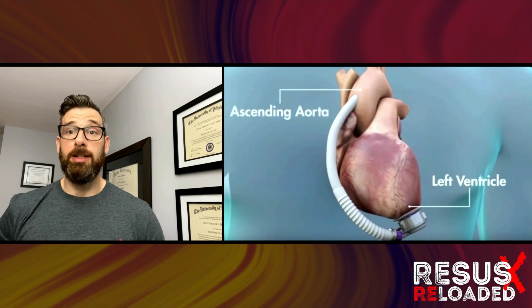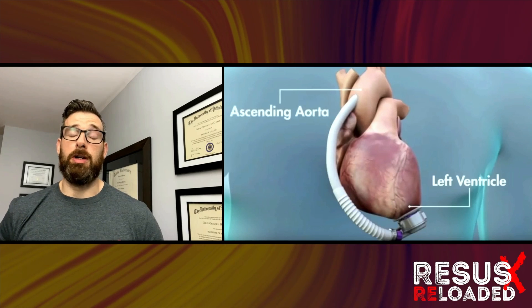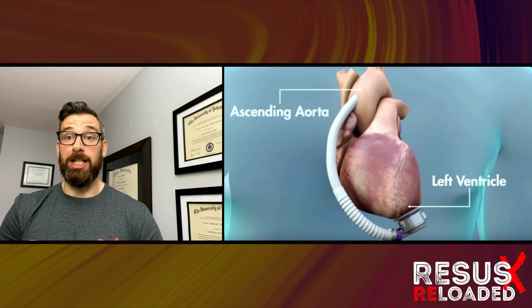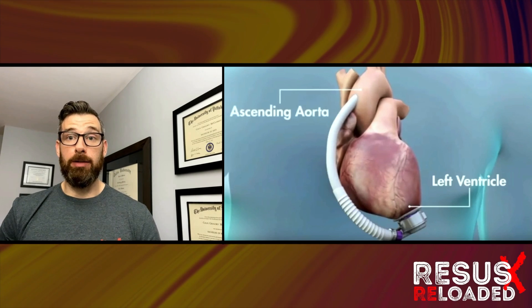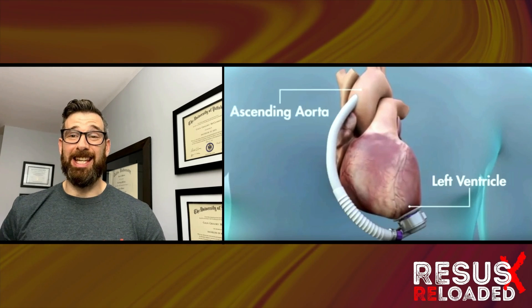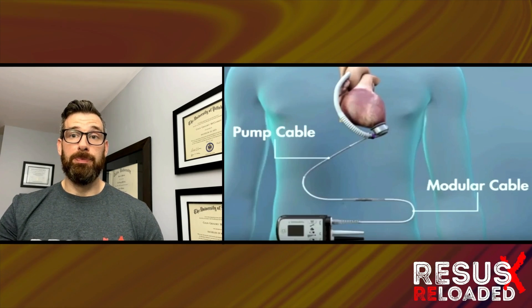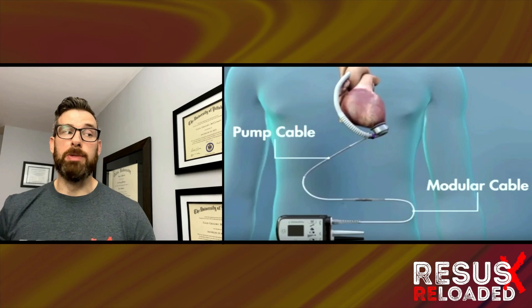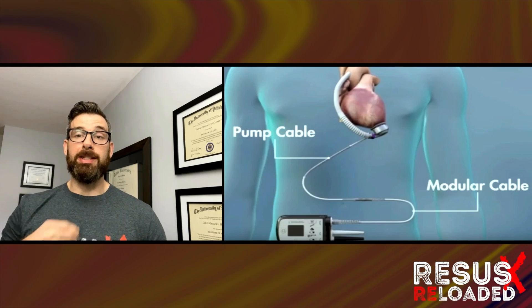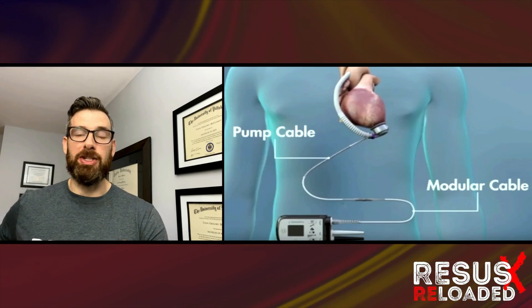For the uninitiated, an LVAD has internal and external components. The internal components are a magnetically levitated centrifugal flow device cored into the LV apex. This accepts blood from the LV chamber and shoots it through the cannula into the ascending aorta. The power source to this pump is called the driveline, with both a pump cable and a modular cable connecting it to the controller, which is tunneled from the chest out of the abdomen and ends up on the patient's hip.